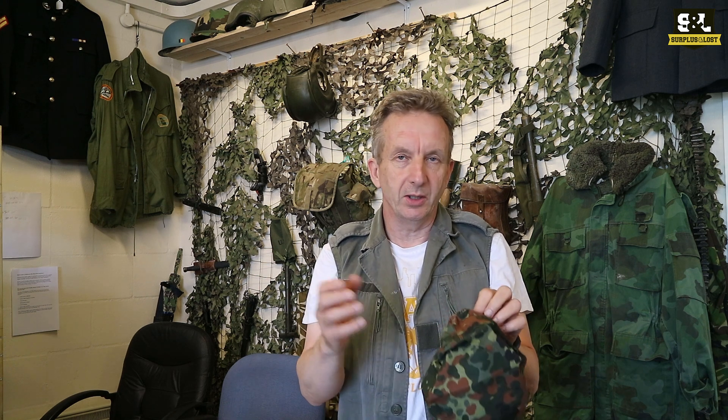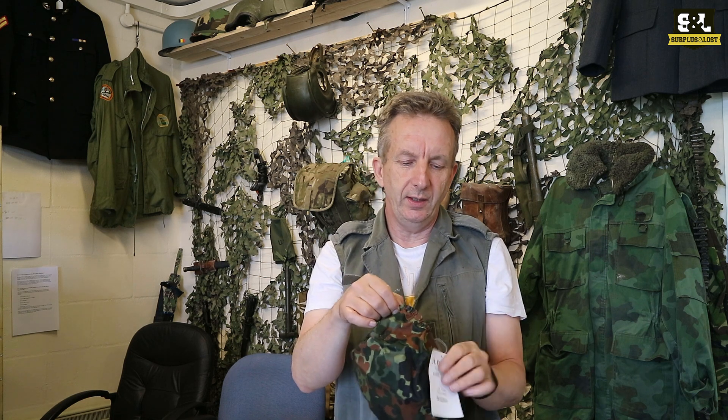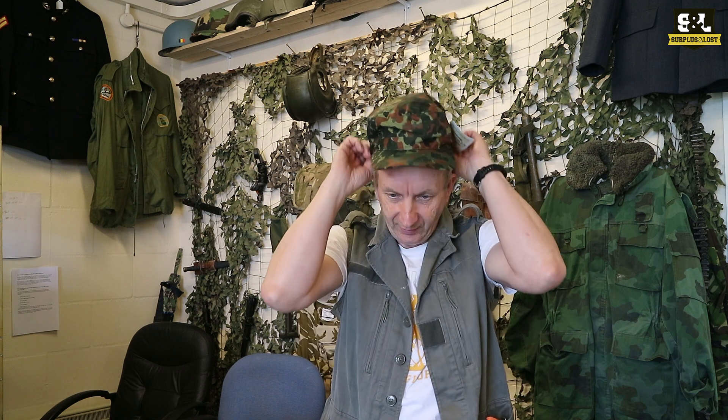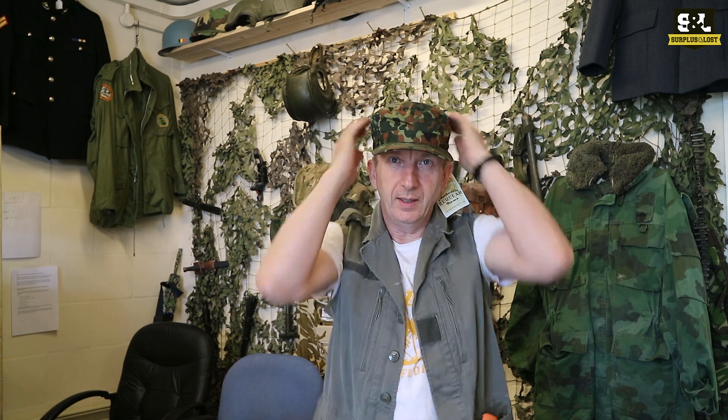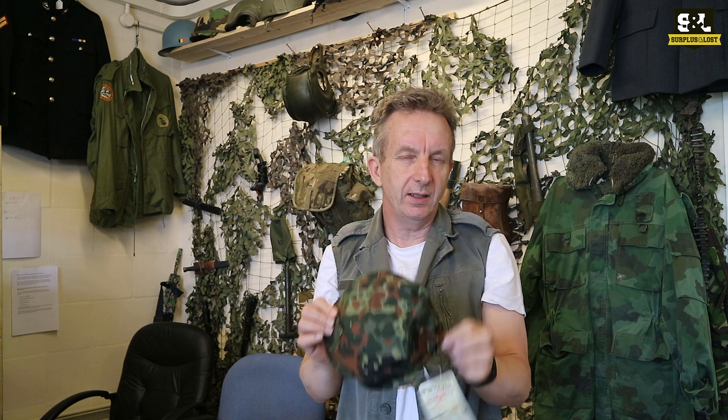We have quite a range with different fixings as well, so some will have adjustment at the back with a little press stud or something. Some are elasticated. We've just started stocking these — they are a new supplier to us, very nice hats. So again, a different camouflage pattern on that last one, and this one is elasticated.